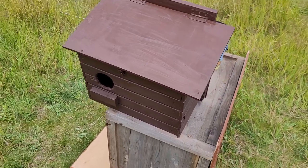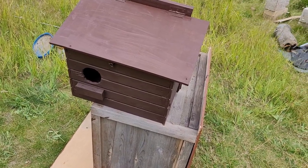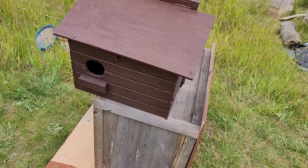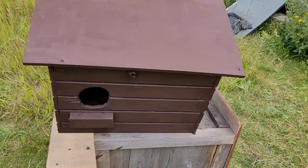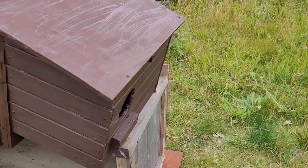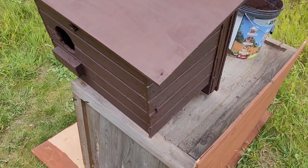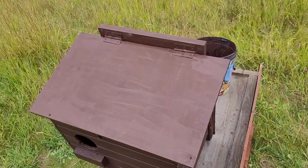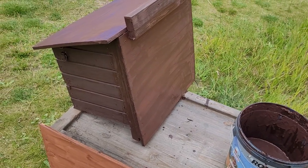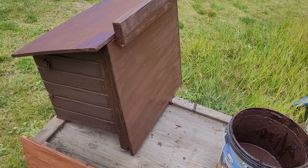This is a chicken coop egg laying box I've repurposed. The actual coop was no good but this portion was okay. The original parts are the two sides — side one, the front, and side two. I've replaced the top and also replaced the back, which would have been open to allow the chickens to enter from the hen house.